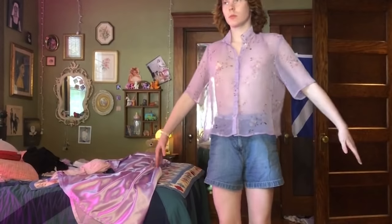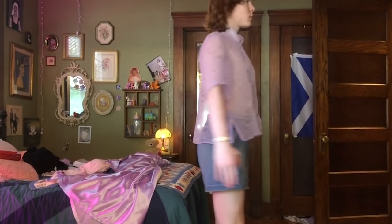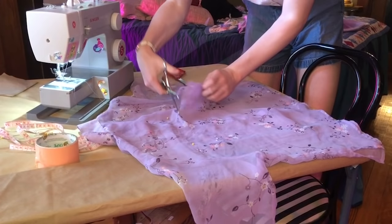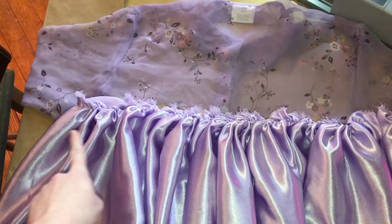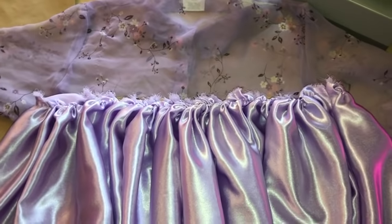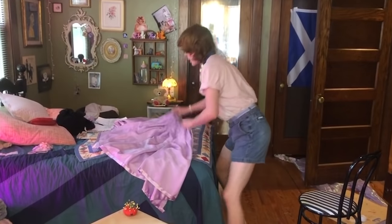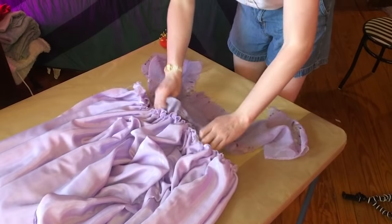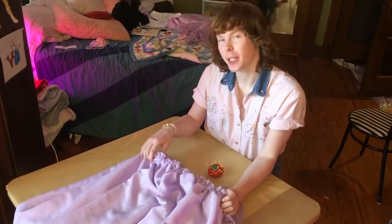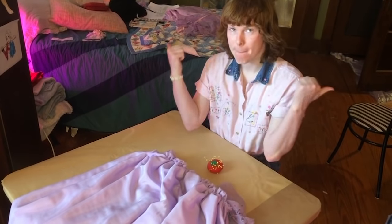Here's me modeling the thrifted top that would eventually become the top of my dress. I pinned where I wanted my skirt to start and then used those markings as a guide for where to cut. Then I gathered the whole skirt to the width of the shirt and lined up the side seams. I've got my skirt turned inside out, I'm putting the shirt inside the skirt, I've got the front pinned and I'm going to do the same thing on the back.